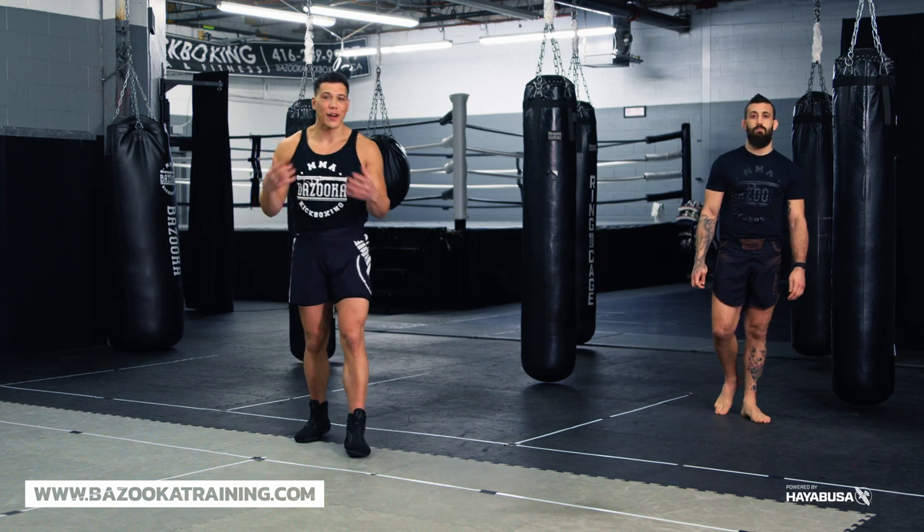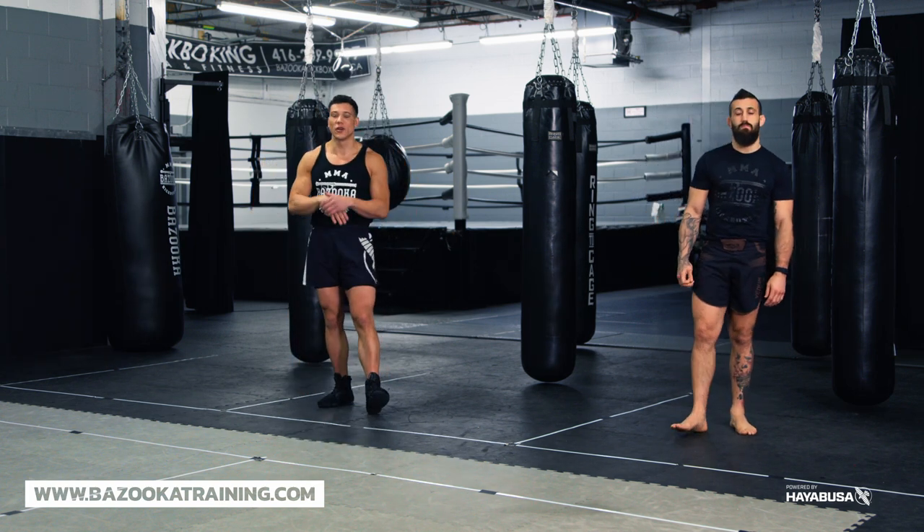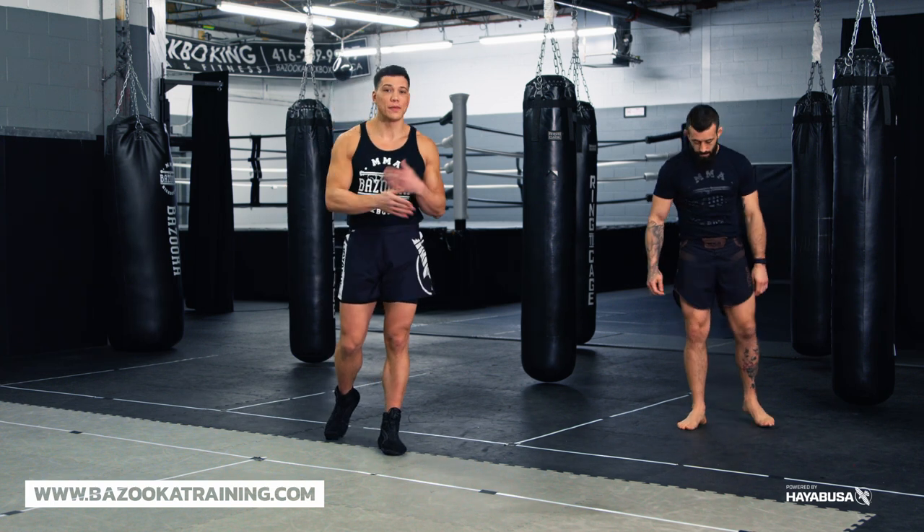It's a valuable time for your fighters and your students to practice different concepts, different things you've been working on. Lately I've been guiding the shadowboxing a little bit to help them.